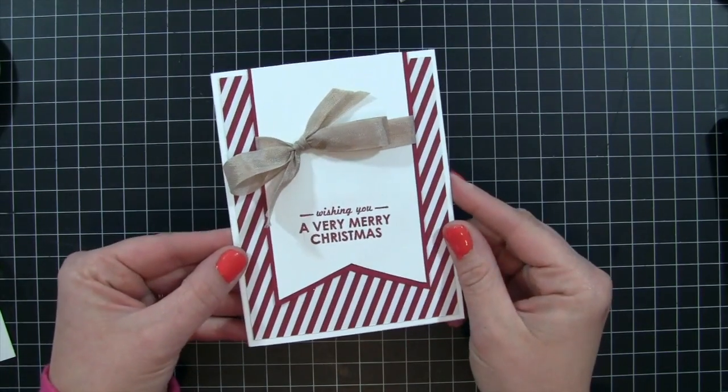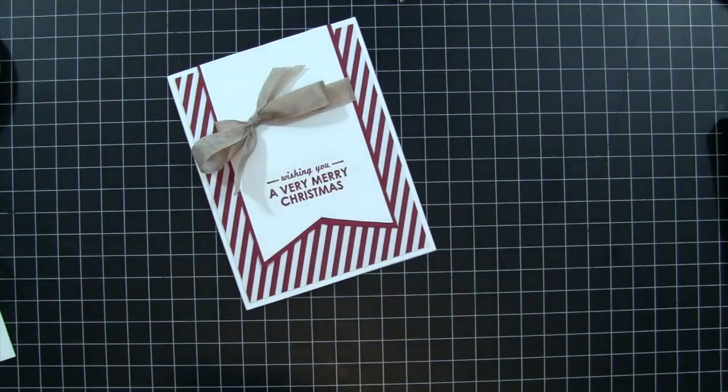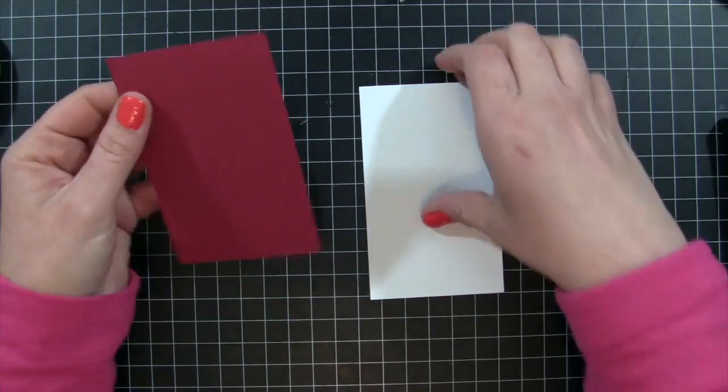Hi everybody and welcome back to number two of our Christmas card series videos. If you missed the first video you'll find a link to that at the end of this video and also down below.